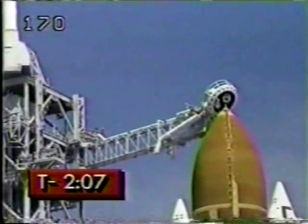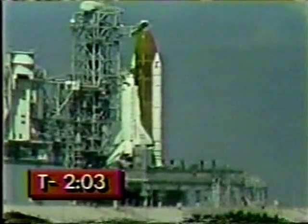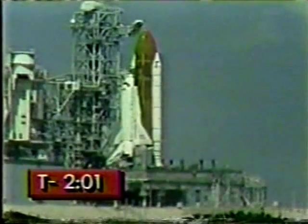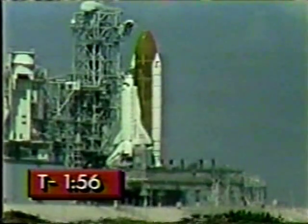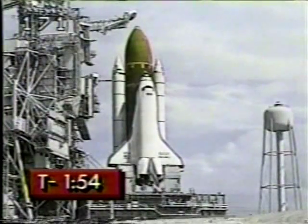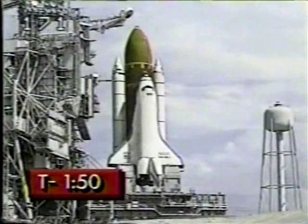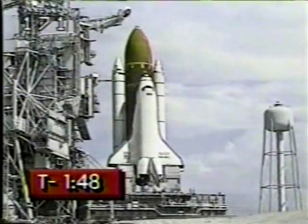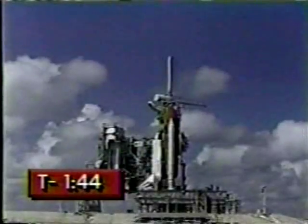Ground supplies of hydrogen and oxygen for the orbiter fuel cells have been turned off. Discovery is now running on its onboard reactants. Gentlemen, and for those of you in the audience, let's say as little as possible from two minutes down and hope this baby gets up. T-minus two minutes and counting. Liquid hydrogen replenish of the external tank has stopped and pressurization to flight level is underway. The vehicle is now isolated from all ground propellant and fluid loading equipment.